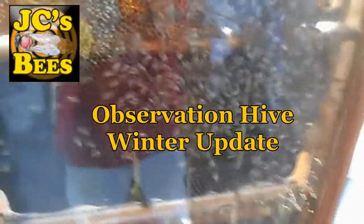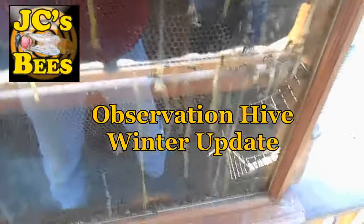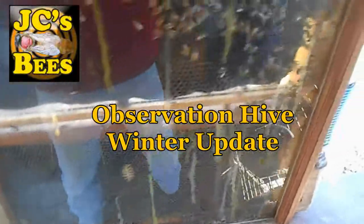Sorry about the reflection here folks. I'm getting ready to feed the observation hive and I wanted to share it. It's about 54-55 degrees, sunny day, bees are out flying. Real quick, I'm going to open this and stick this frame in.